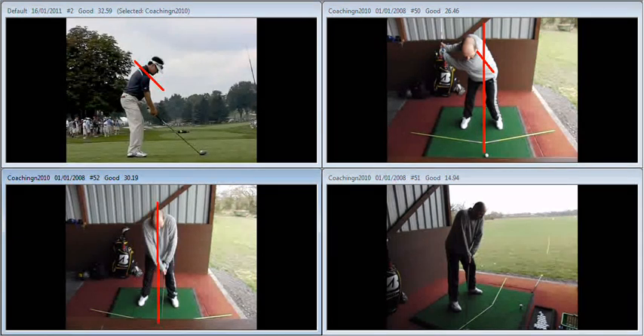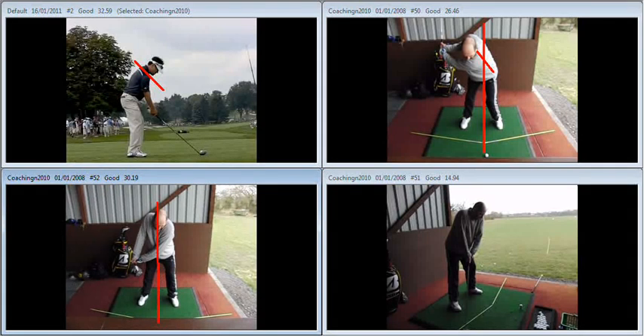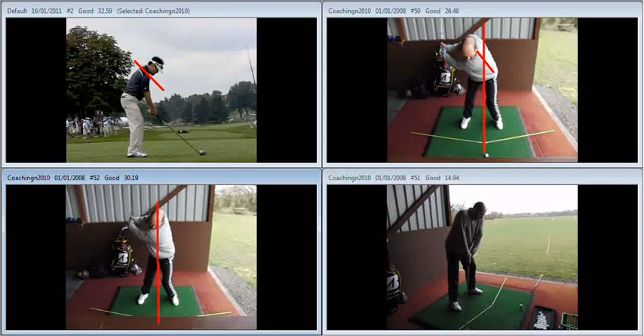We're going to get that left shoulder working down. Ideally, we want it to work down at the same rate that it works across. And as a result, you can see there is much freer lower body action and a much more centred position at the top of your backswing.